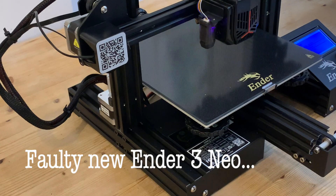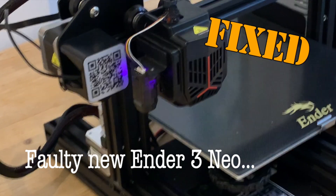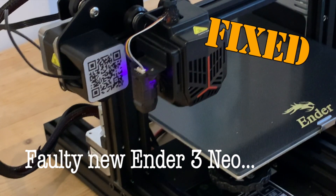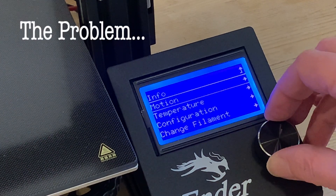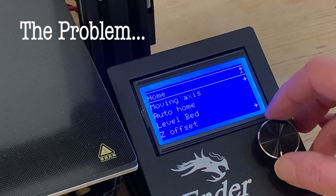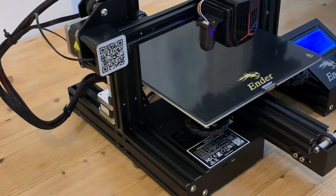My brand new Ender 3 Neo came with a fault in the pre-assembly of one of its parts. Disappointingly, Creality weren't much help so I decided to fix it myself. The issue is with the x-axis auto-homing, and to demonstrate what's going on I'm going through the motion menu scrolling down to auto-home as instructed in the official Creality setup video.